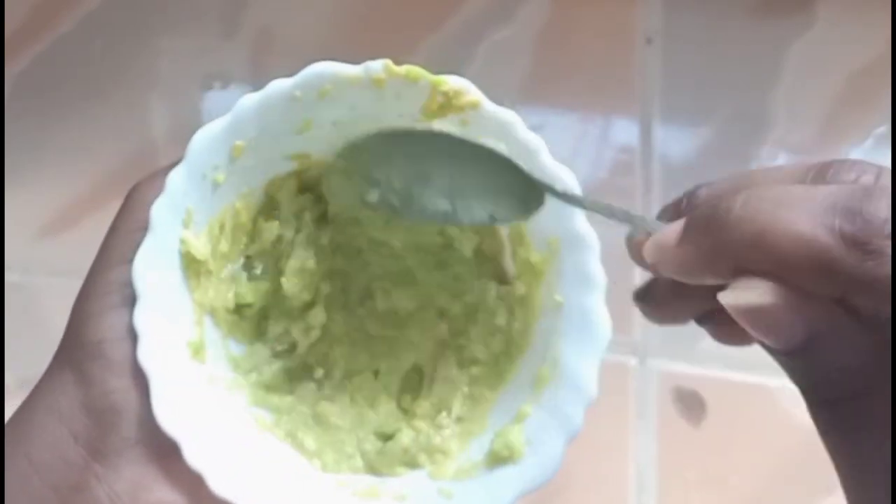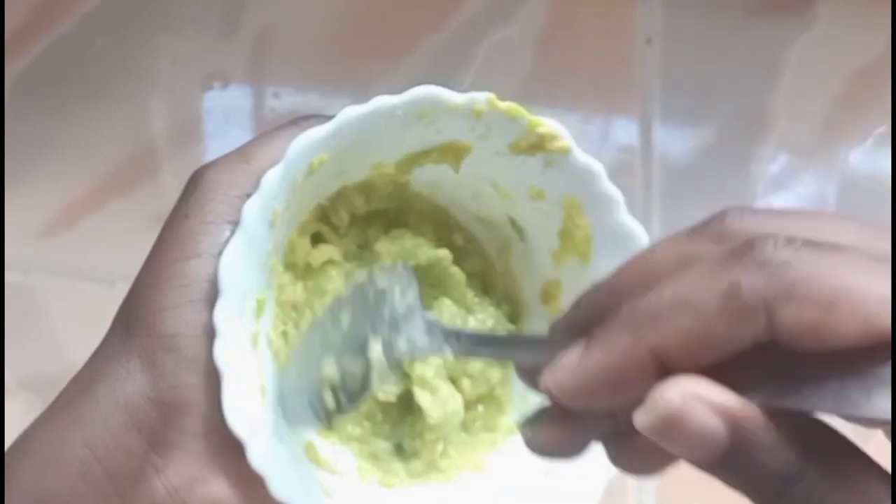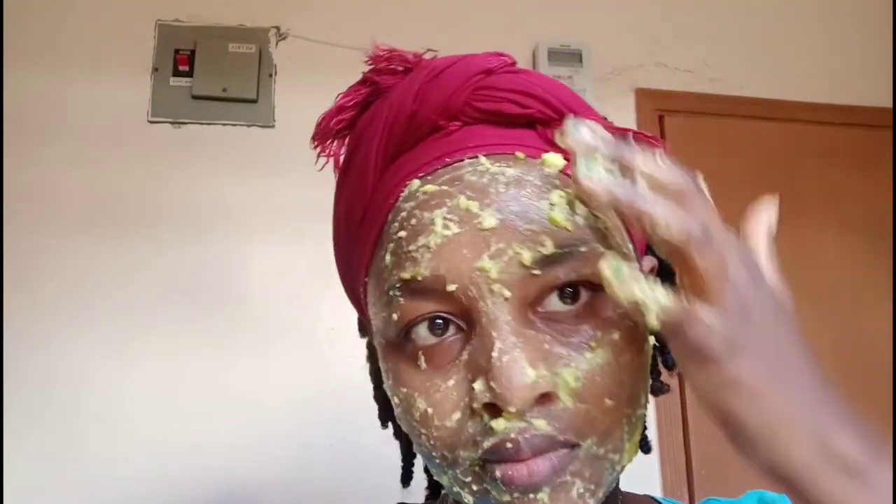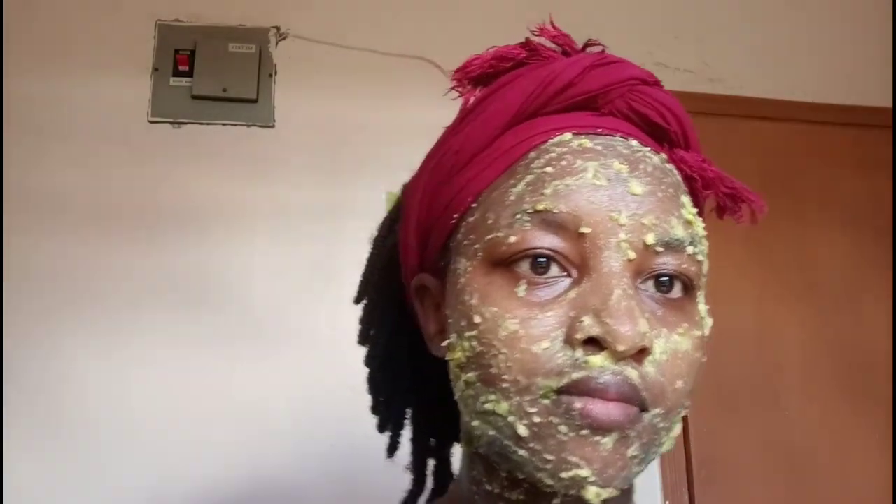All you need is about a tablespoon of mashed avocado and a tablespoon of tomato pulp. You apply it on your face like I did and wait for it to dry — about 10 to 15 minutes — then wash it off with lukewarm water. It feels slimy and it's a bit hard to apply because it keeps sliding off, but be patient with it. Make sure to massage your skin and don't forget your neck area for an even skin tone.